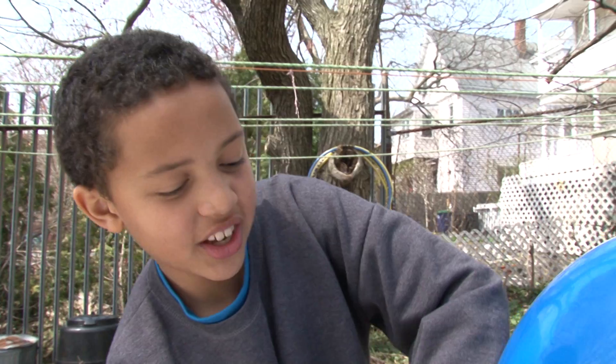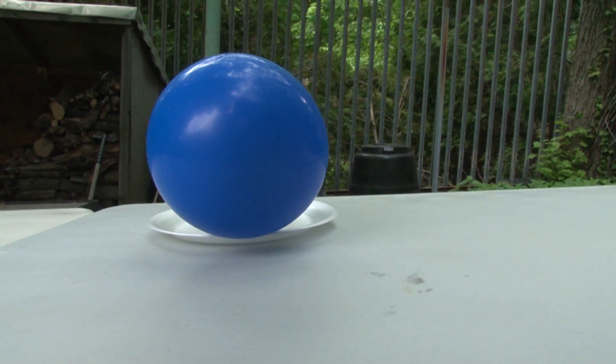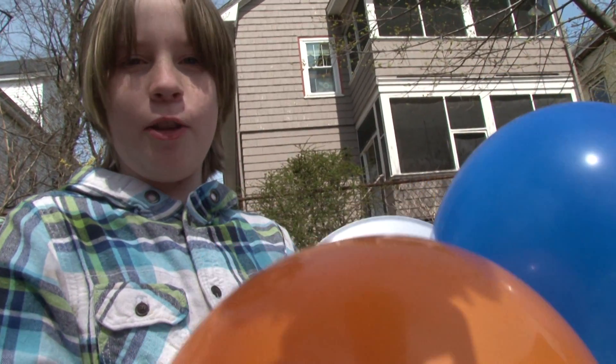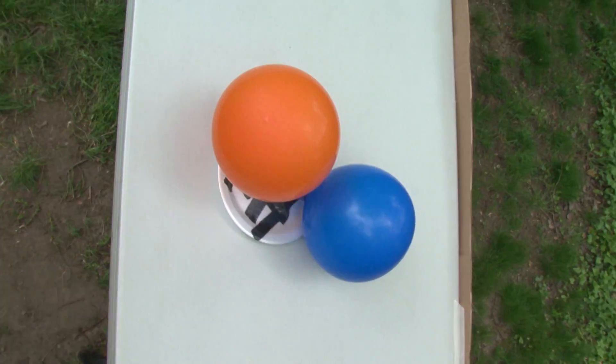I am going to test my hovercraft. There it goes! It works! I have two balloons, so hopefully it'll increase the power that the air is pushing out. I think the double balloons make a slight difference, but not much.